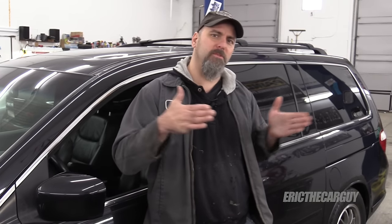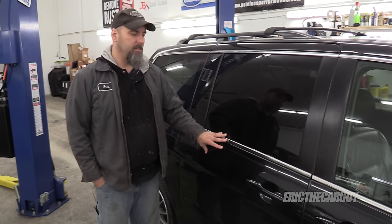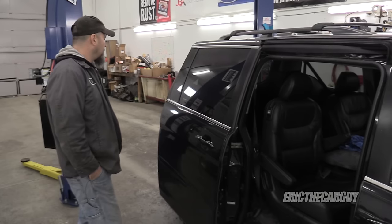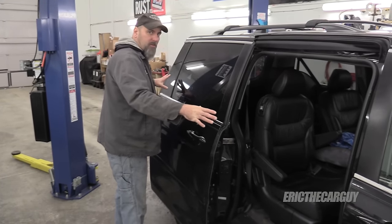Greetings viewers, Eric the Car Guy. Do you have a Honda Odyssey 2006-ish type model that has difficulty with doors opening? Maybe they get stuck halfway through or something like that? This video is for you. Apparently this is the problem door. It doesn't do it all the time, but of course not — works fine now. But what happens occasionally is this door will go part way back, it won't close sometimes.